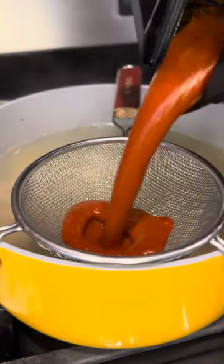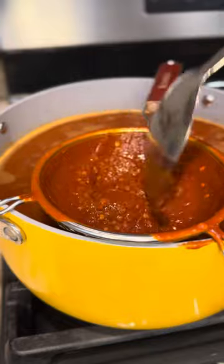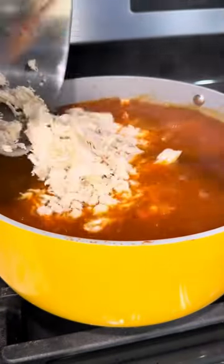Add the blended salsa to the pot without the chicken first and let it boil. Once it's boiling, add the shredded chicken and let it simmer for about 20 more minutes, and you're going to have the perfect pozole!